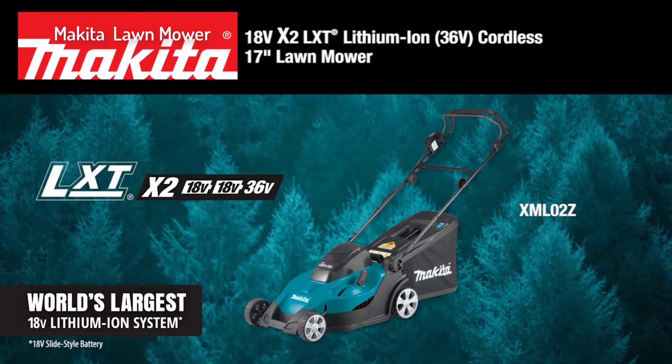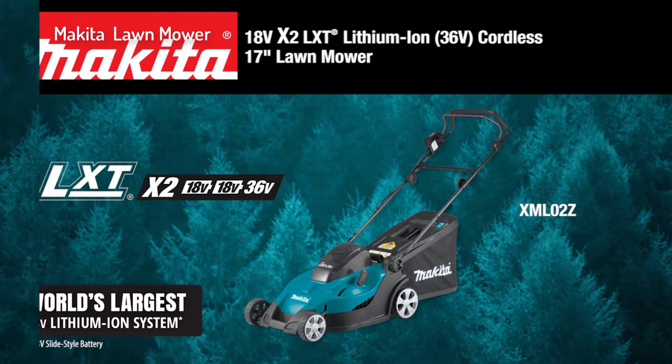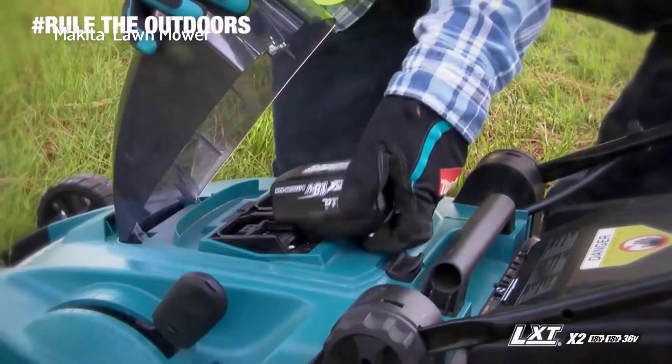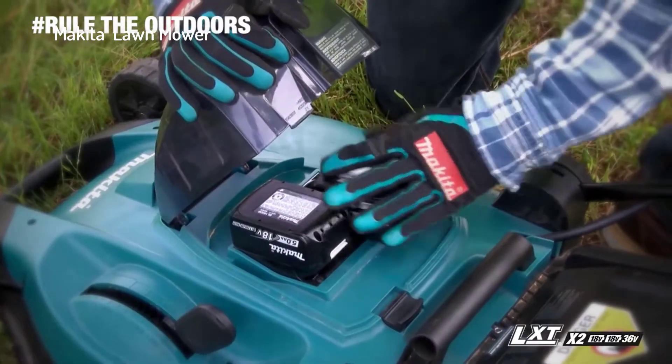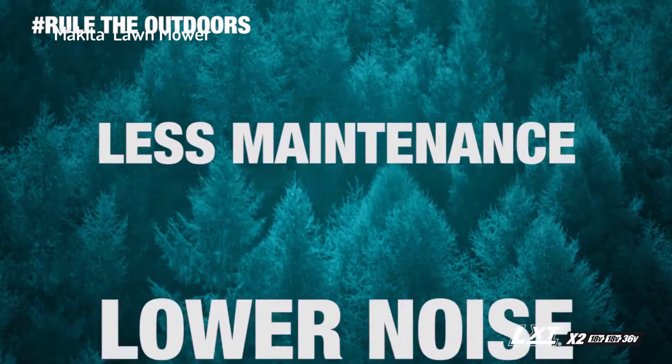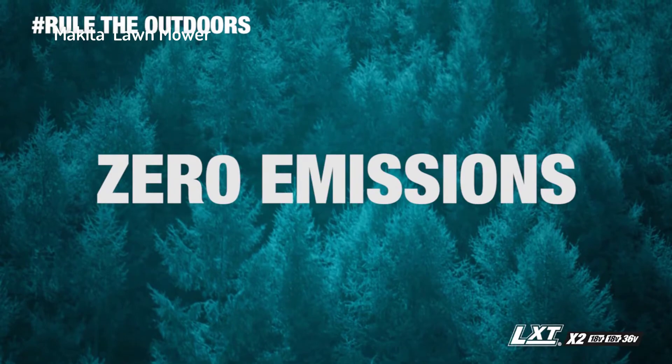The X2 LXT Cordless Lawn Mower is powered by two 18-volt batteries for maximum performance and run time. That means no gas, lower noise, less maintenance, and zero emissions.